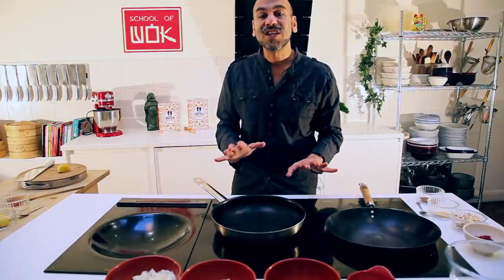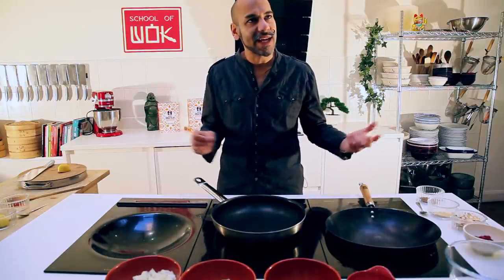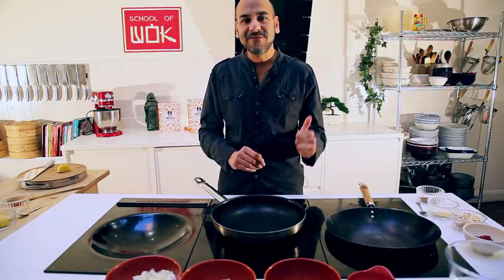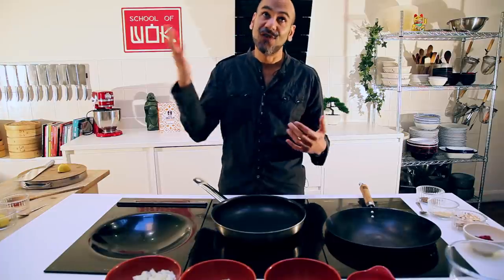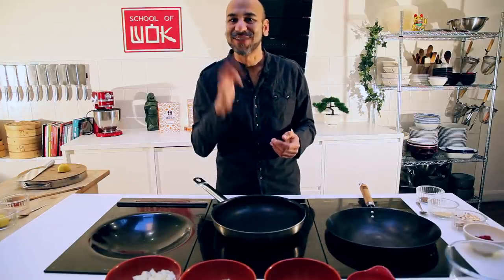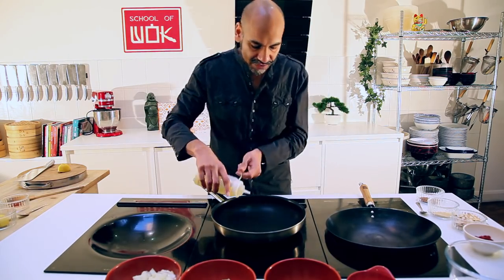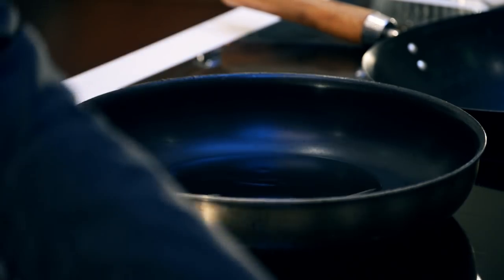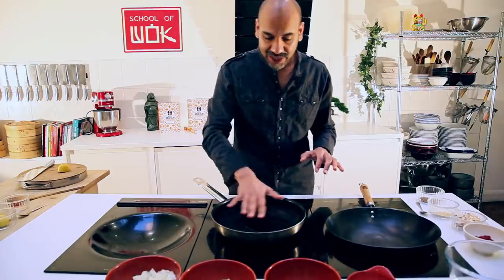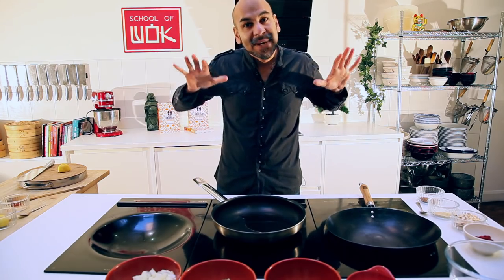Now we're going to work on the base sauce. I like to think of this as the Indian trinity of cooking — it involves onions, garlic, ginger, and chilli. In our pan over medium-high heat, I'm going to add about two to three tablespoons of vegetable oil. We're looking to get our masala base sorted, starting with about one onion, cooking it until it's lovely and tender.